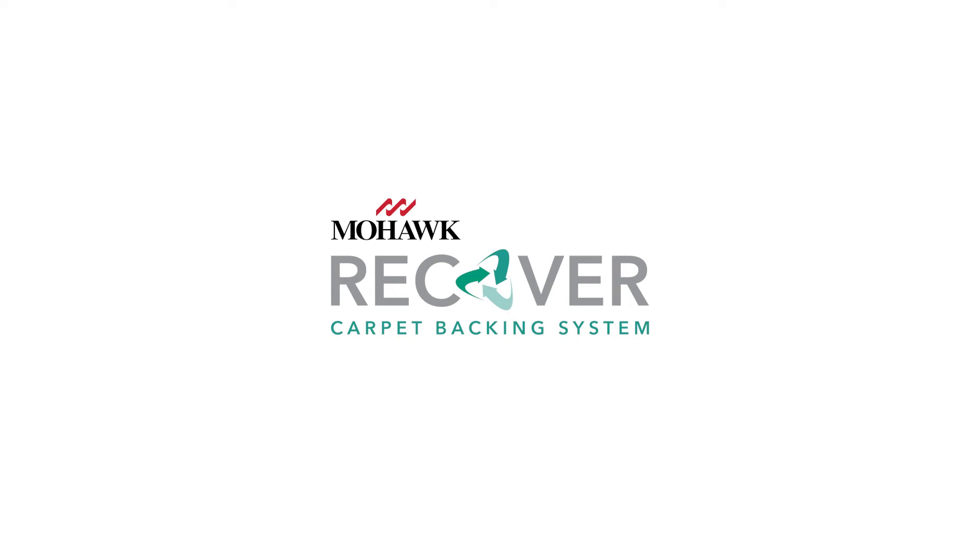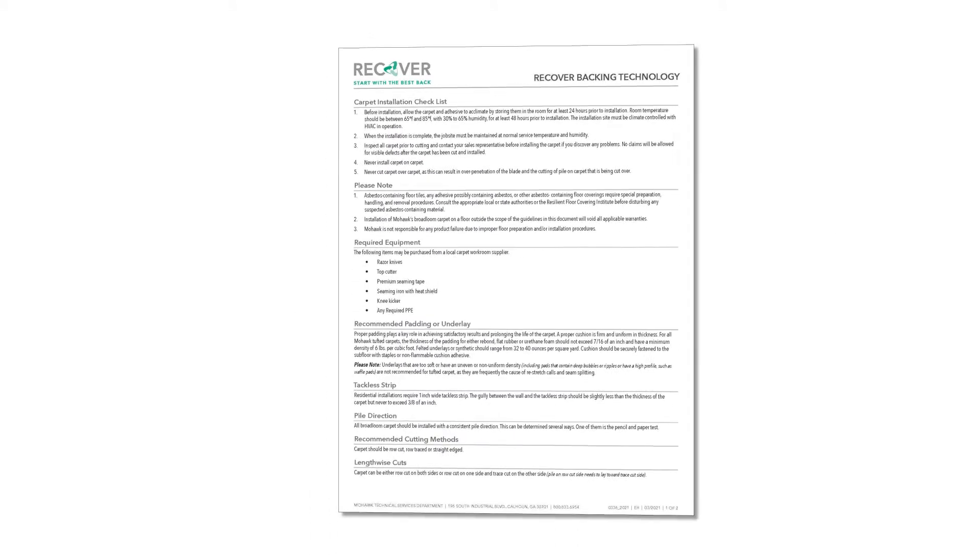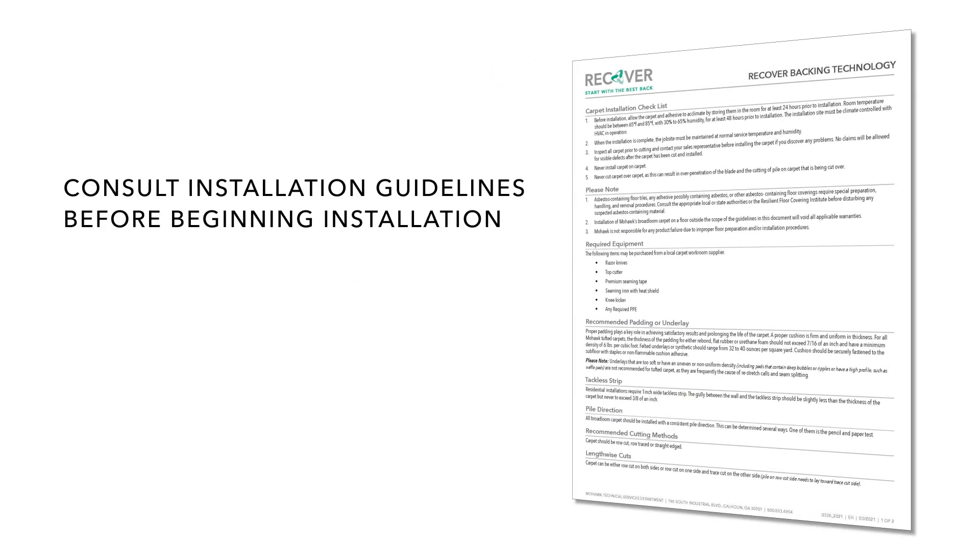Recover is a 100% recyclable backing that enhances carpet performance. To ensure maximum performance, watch this video to learn how to correctly install Mohawk carpet featuring Recover. Remember to consult the installation guidelines before beginning the installation.